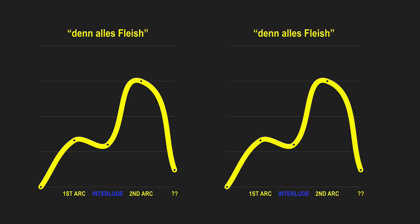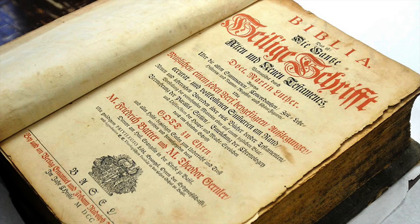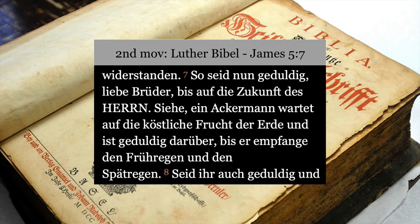Brahms chooses to repeat the double arc structure — he duplicates it entirely. At the end of each double arc, though, he leaves us hanging with a big question mark. The text at these points is incomplete, the music pauses, and the chords are unresolved. He's told us about the frailty of our flesh; we've been forewarned that we will all wither and fail. After the first double arc, he changes keys from minor back to major and moves from the agricultural analogy of grass and flowers to another agricultural metaphor from the epistle of James, chapter 5, verse 7. Here he counsels us to be patient — so sei nun geduldig — like a farmer who waits patiently for the harvest.